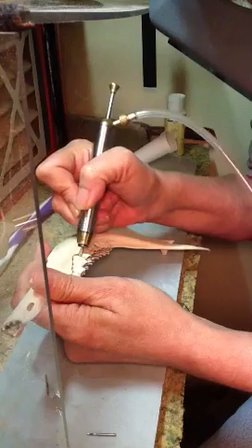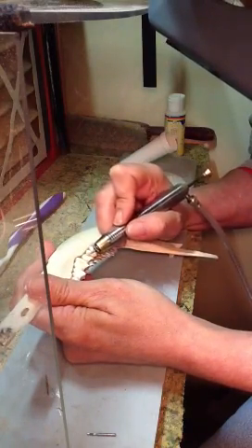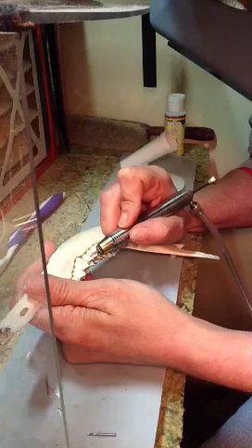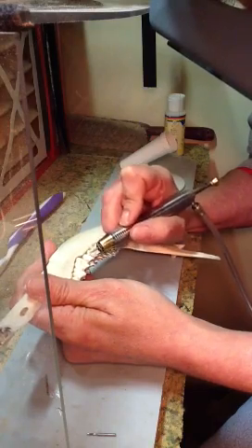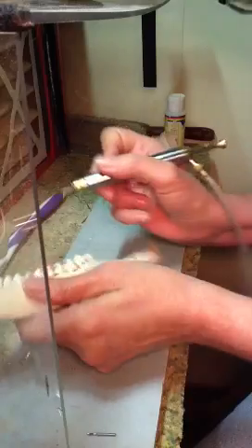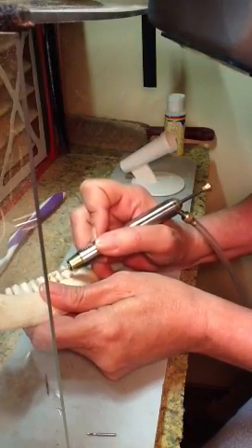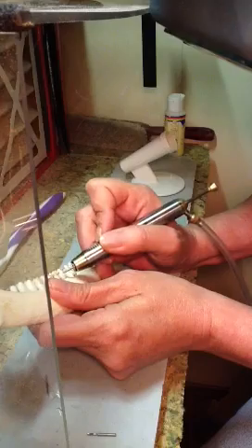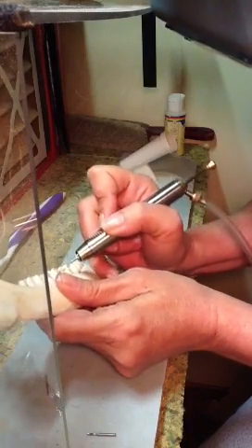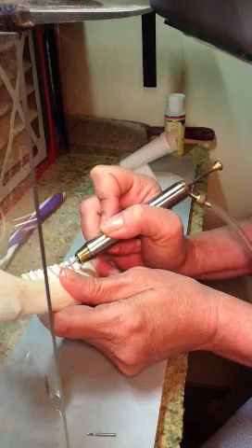Very old animal. After I'm done here, I'll have to polish up these teeth and get them done. Polish up the bone — I want to get the bone polished up. I want to scrimshaw on the jawbone itself.